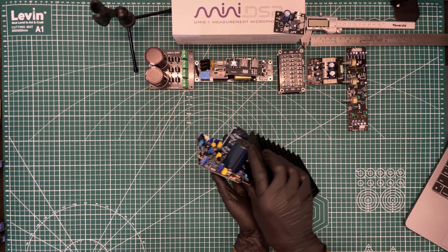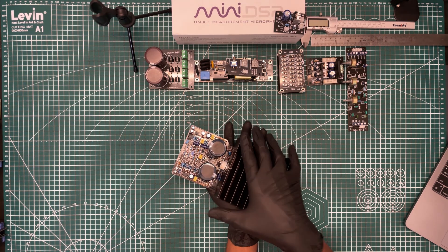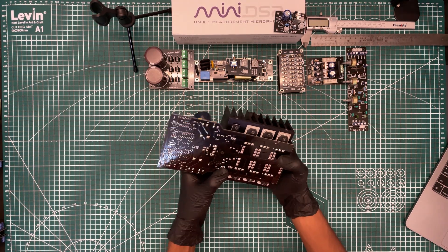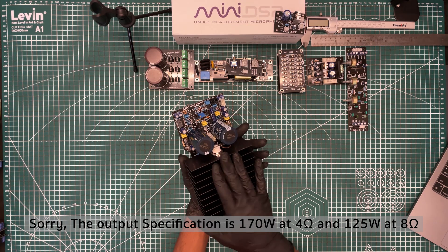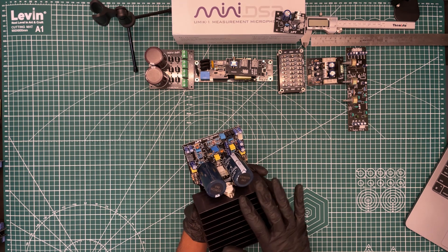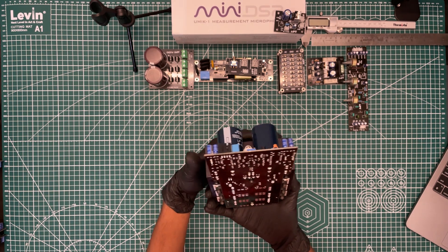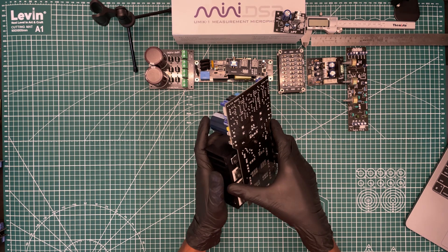Now we'll come to the main part — the amplifier board. I don't think you've ever seen something like this in the market. This is bulky, it has a huge heatsink, and it's beefy. These are all hand-soldered components. The power rating is 300 watts at 4 ohms and about 160-170 watts at 8 ohms. It has its own temperature thermal sensor — if it's overheating, the cutoff is at 90 degrees and it goes into protection; once it cools down it comes back. Nothing is done by machine — it's all hand soldered and hand inspected.